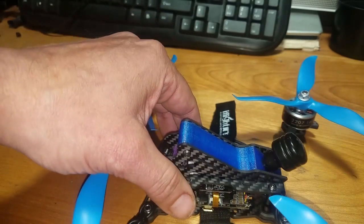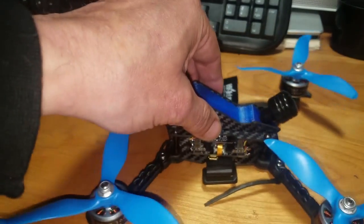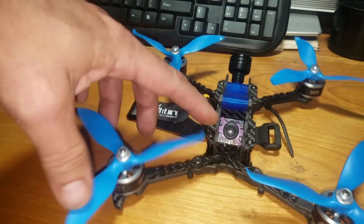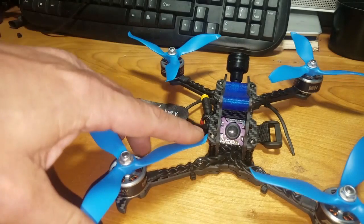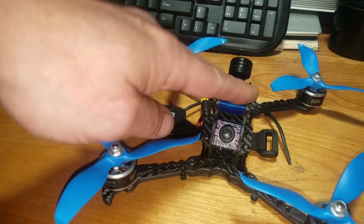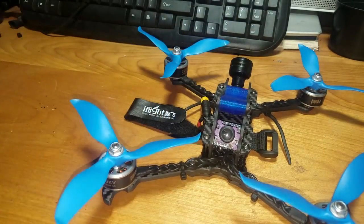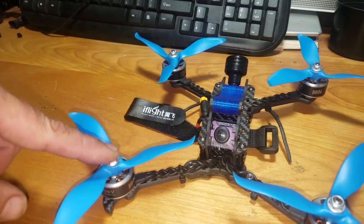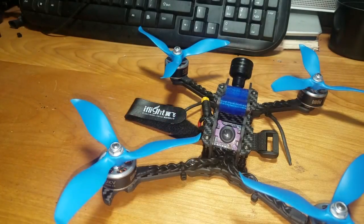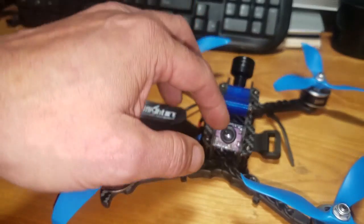These arms are five millimeters thick and five inches long. The props are five inch props, but iFlight also makes a five and a half, six, and seven inch model of this frame for those who want to run big props. I would warn you though — the further out you go with the motor, the more torque it'll put on this skinny arm, so keep that in consideration when thinking about building a seven inch frame.